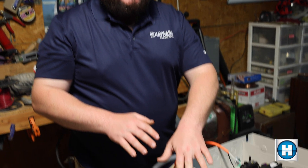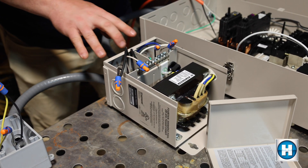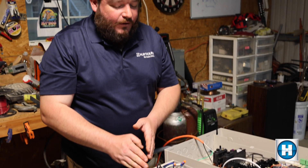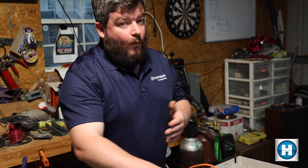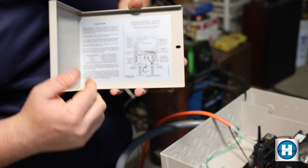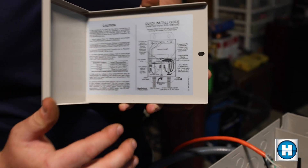One thing to note and be very careful about with these low voltage transformers: the one I'm working with is a Hayward 300 watt transformer. In this transformer, high voltage gets tied into the left side and low voltage goes out at 12 to 14 volts. You do need to be careful if you're not using this exact transformer — some transformers have high voltage on the right side and low voltage on the left side. If you wire it backwards, you will definitely burn out the transformer and blow out your light. All of these transformers generally have a wiring diagram, so always check it.